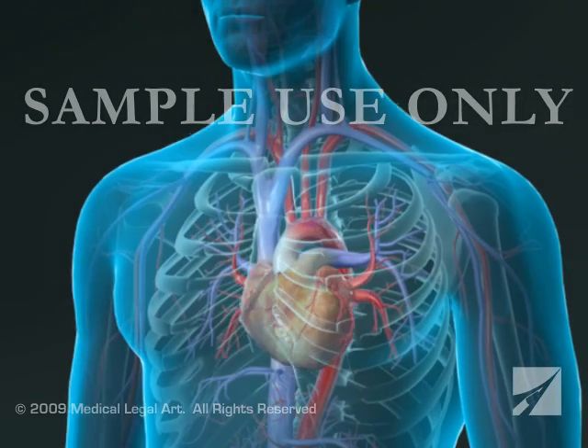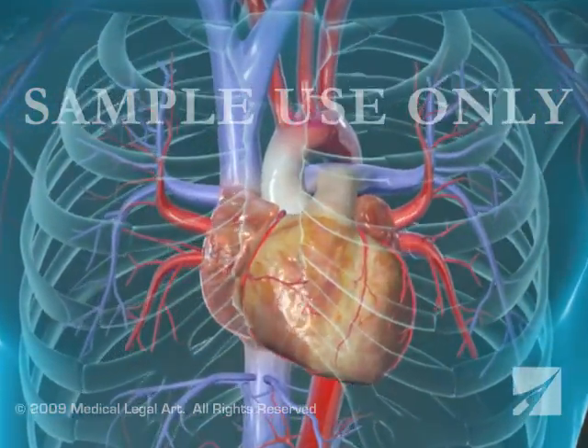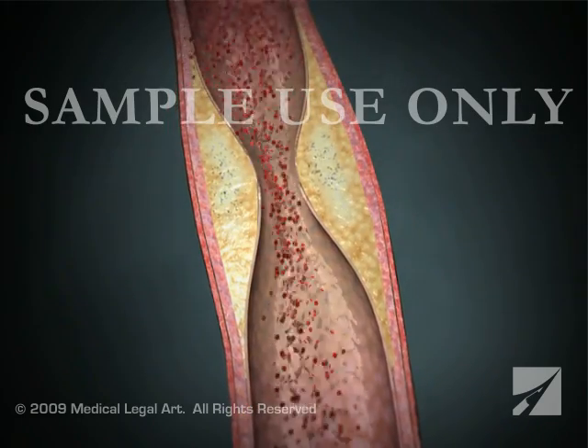A coronary artery bypass graft, or CABG, is performed to improve circulation to the heart muscle in people with severe coronary artery disease.